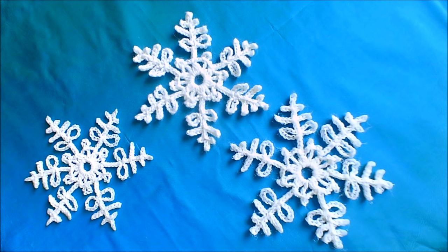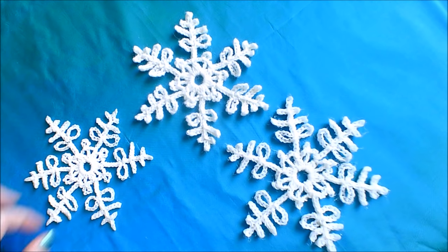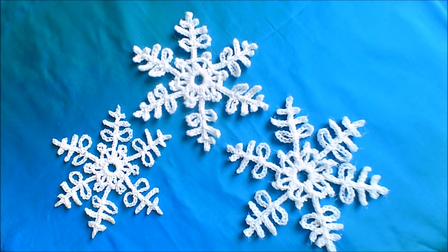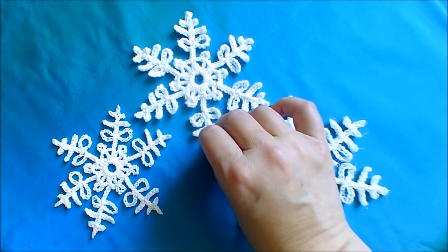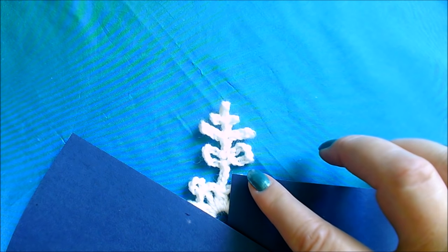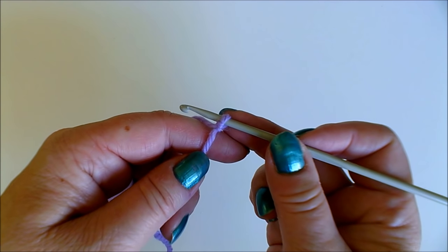Here we have a snowflake that only has one row of crochet. You make a ring and crochet the one row into the ring. This one is cotton thread and these two are wool. This one and this one I have hardened using white glue and water, while this one hasn't been hardened but just blocked so that it's flat. This here shows the repeat — we are simply going to make this six times. So let's start.